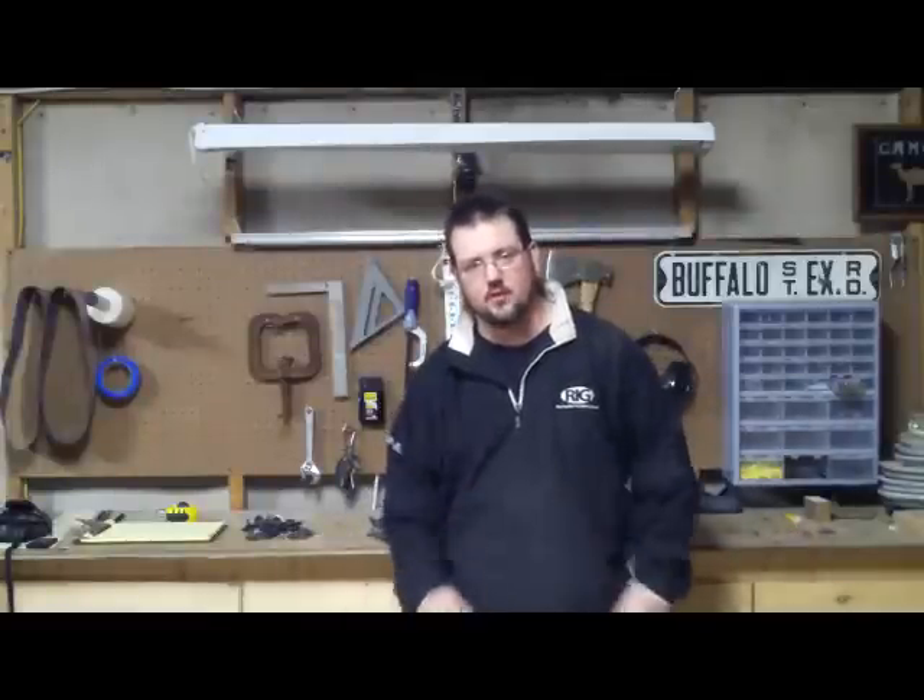Hi guys. I wanted to do a short video tonight on the type of armor I'm making. I have an armor maker on my YouTube site.